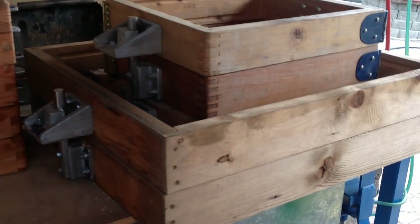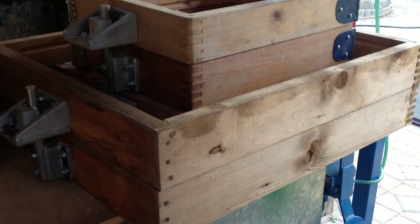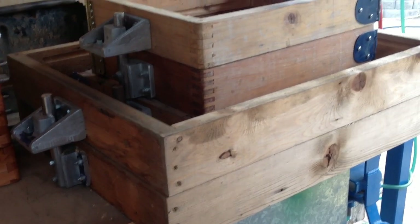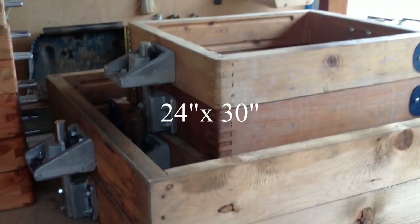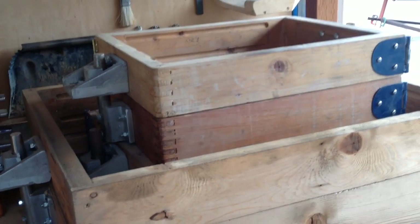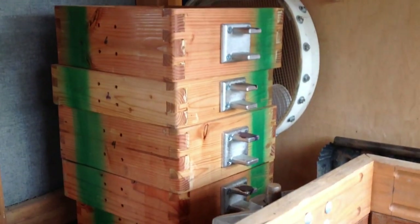This outer flask — you can see the hardware on the end — is the flask I'm going to use to cast the two halves for the gearbox pattern for the sand muller project. For comparison, the flasks inside are pretty much the biggest flasks in that thickness that I normally cast out of, and they're getting to be the limits of what I can handle by myself as I get older. Here are three more sets of flasks — I still have to mount the alignment pins on them, but other than that they're ready to go and will be in use within the next couple three days.